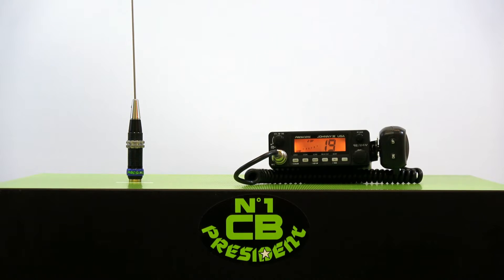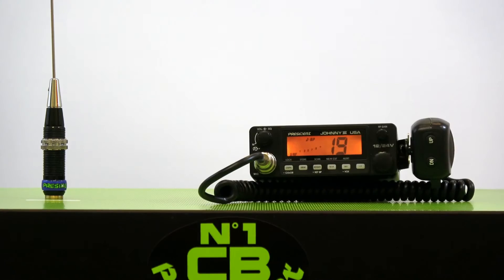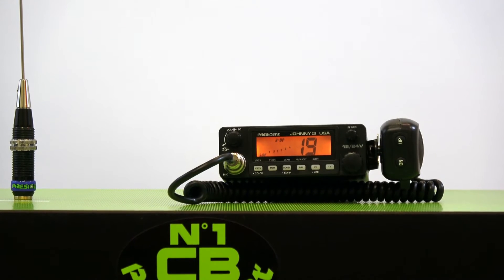Hello everyone. We are here today to talk about the new line of President CB radios, and the one we'll talk about now is the Johnny 3. The Johnny 3 retails for $179, and as you can see, it has a compact chassis.